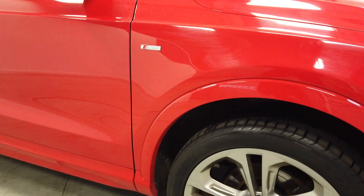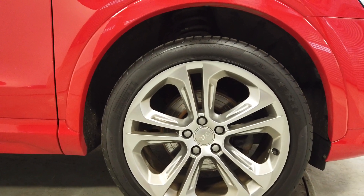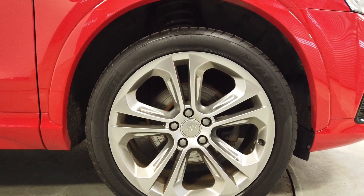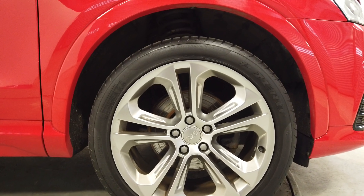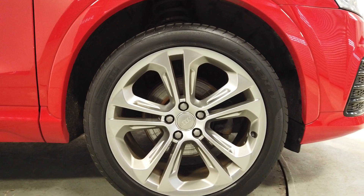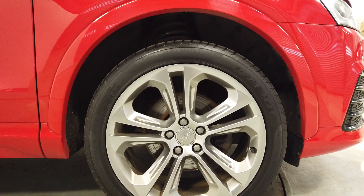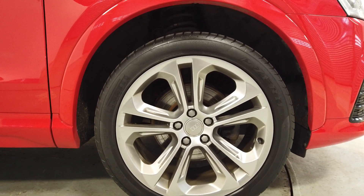Moving around to the side, we have got these lovely alloys. They're finished in a glossy anthracite — really nice 19-inch wheels, all wrapped in Pirelli P Zero tyres. If you're not really into cars, they're probably the most expensive tyres you can buy, and the great news is they've all got plenty of tread.